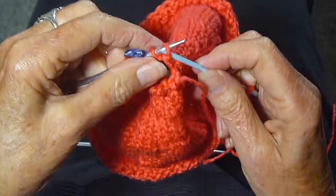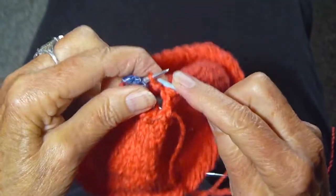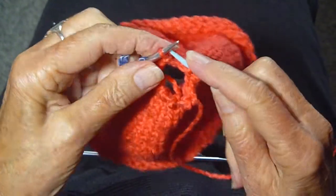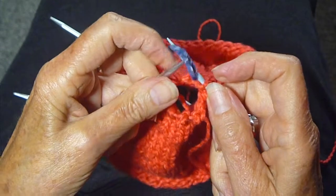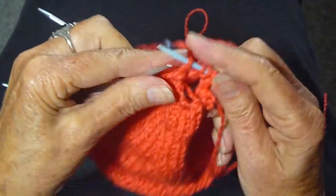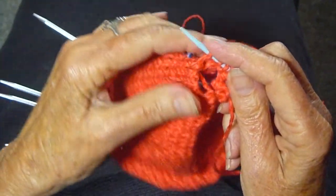Pull it through, do the same with the last stitches, get rid of that marker — you don't want that on your needle — and pull it through once again.